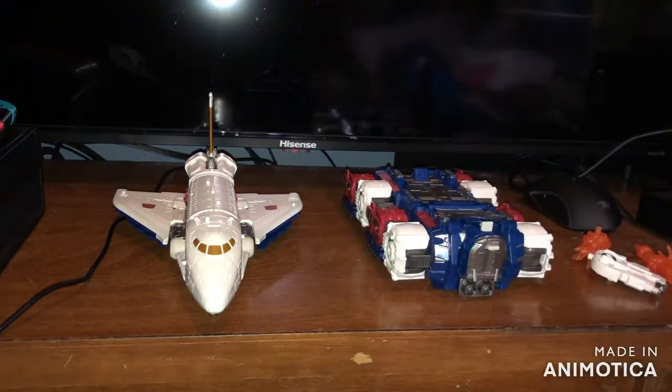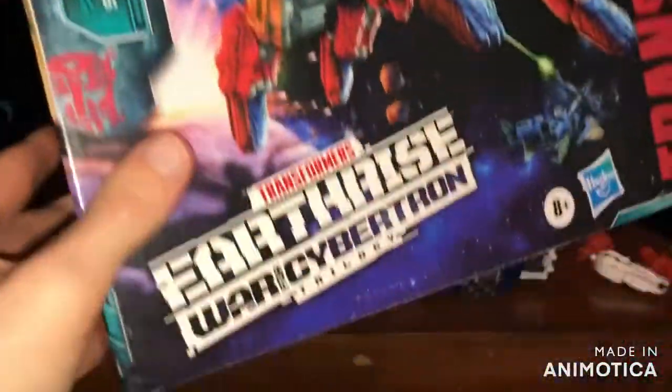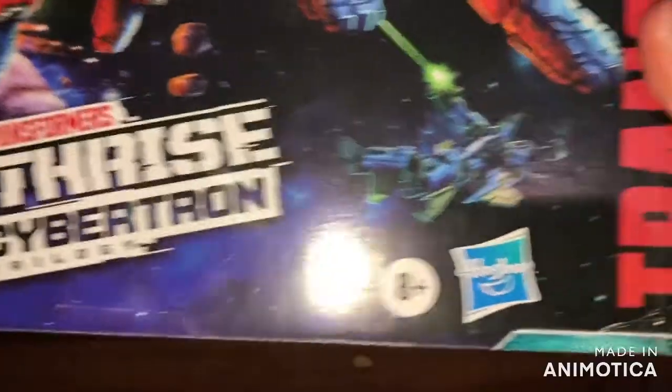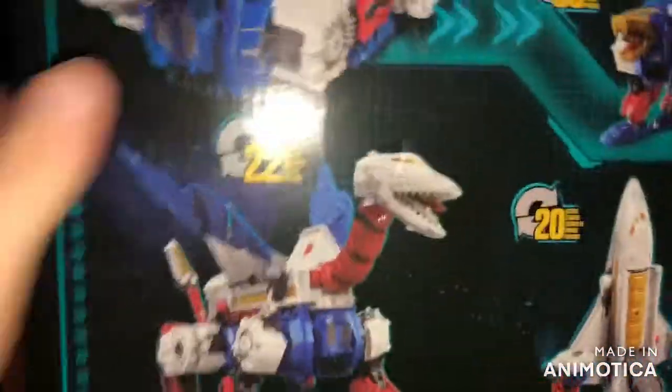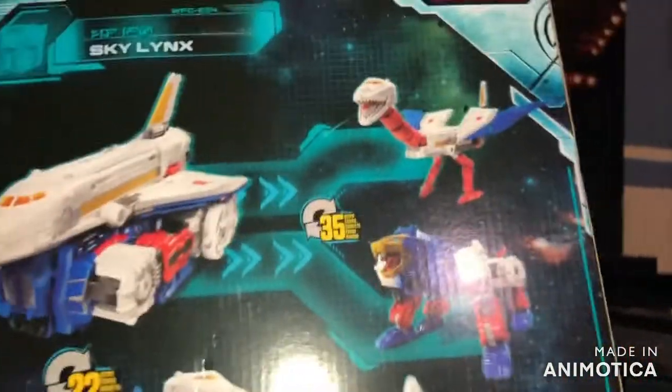There they are, let's take a look at the packaging first. Right out front we got a big artwork picture of both modes of Sky Lynx battling some Decepticons in space. Transformers Earthrise War for Cybertron Trilogy, Hasbro logo, Transformers logo, Generations logo, Takara Tomy logo. On the side some more artwork, he is a Commander Class. On the back you got all the product shots — he's got four modes, pretty cool. On the side of the box we got that Earthrise design artwork. That's it for the packaging.